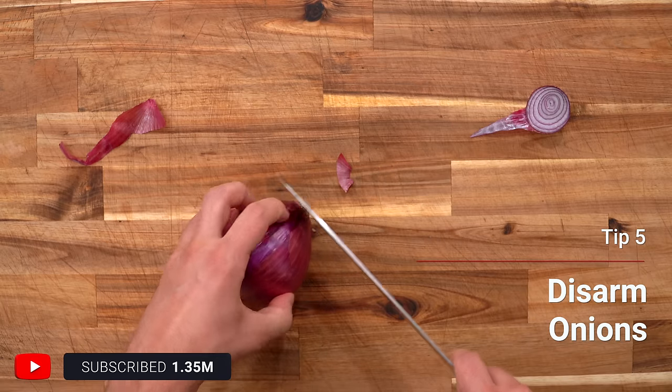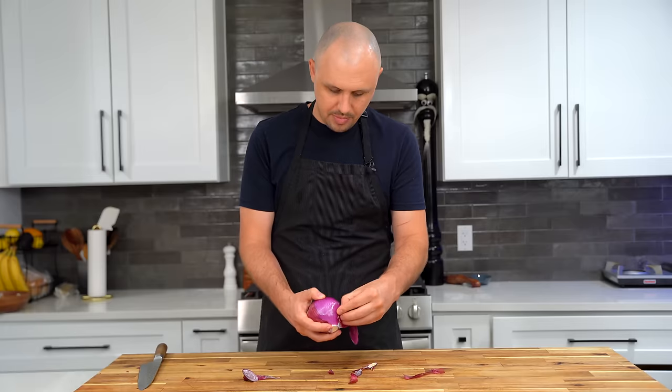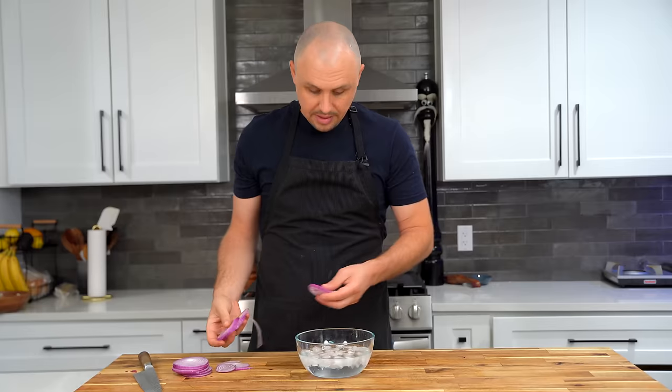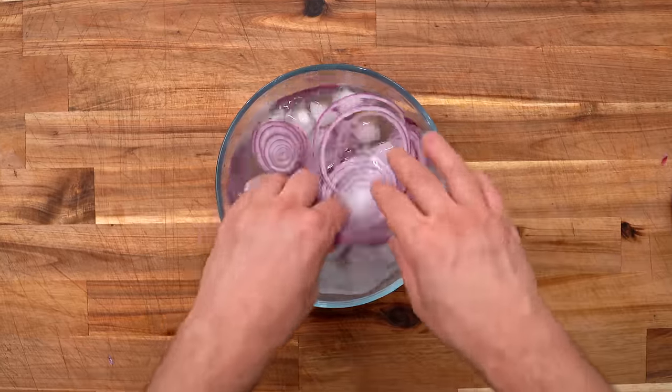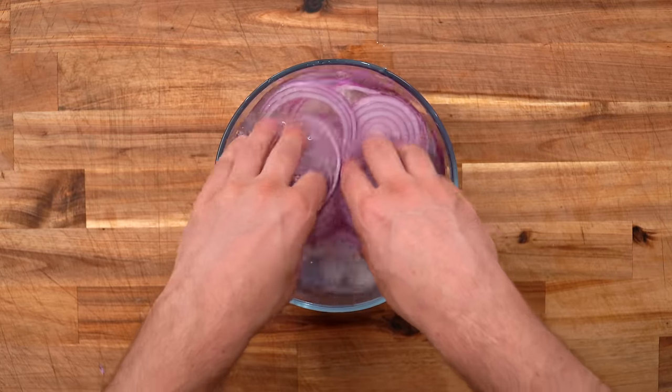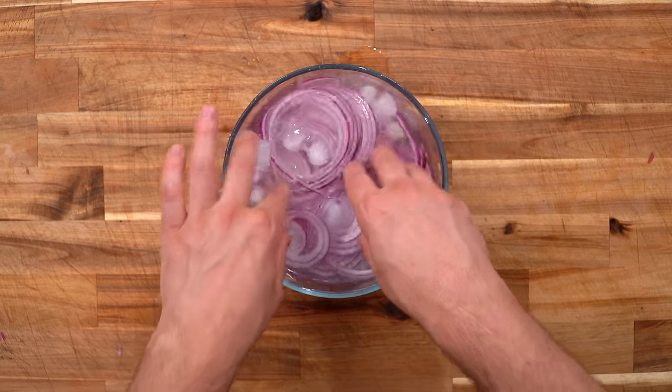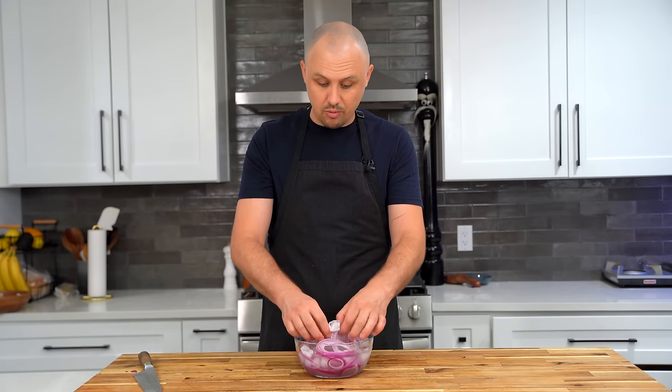The fifth tip is about disarming your onions, because raw onions can be a little harsh. I'm using red onion today — slice it into thin rounds. Here's the trick: put them in ice water for 15 minutes and you can say goodbye to that harsh, acidic onion taste that leaves you with dragon's breath. The ice cold water also makes them more crispy and crunchy — a two-in-one. Note: sautéed or caramelized onions are also a great option; this trick is just for raw onions.